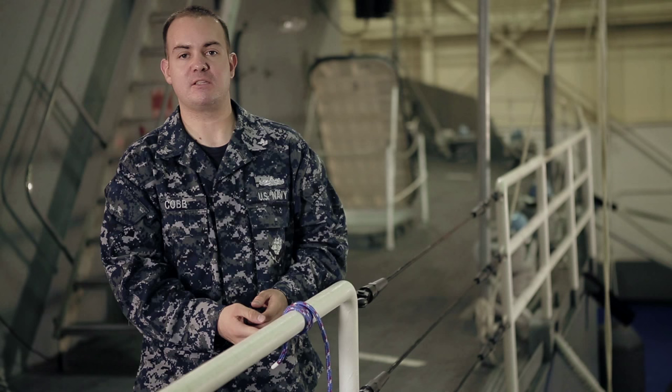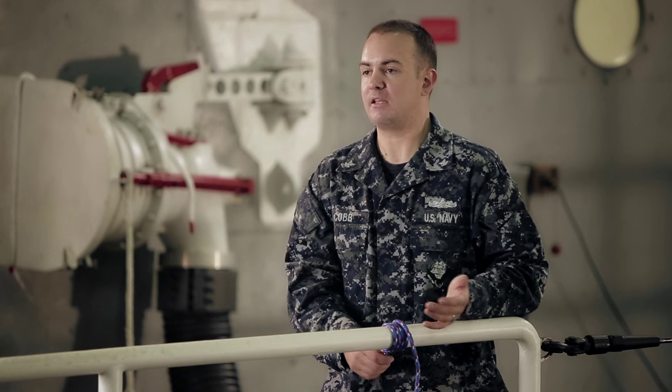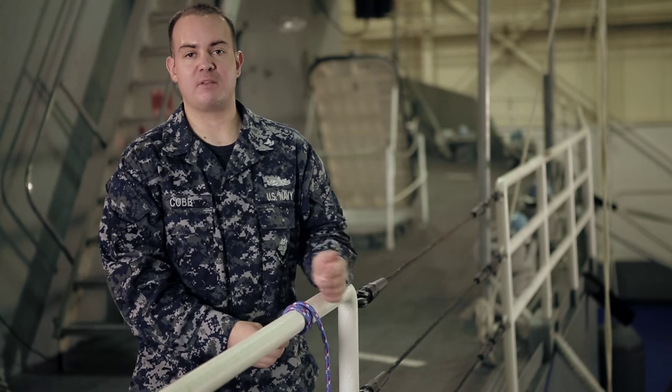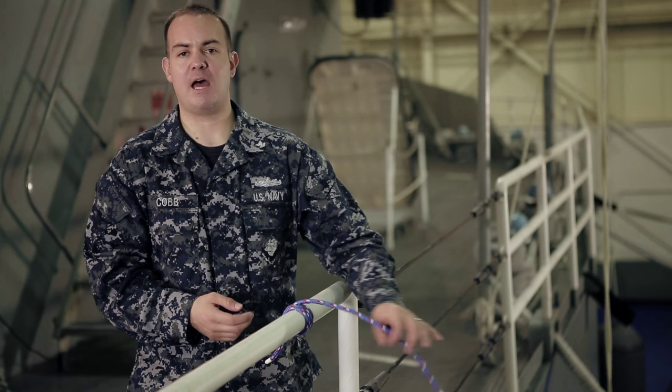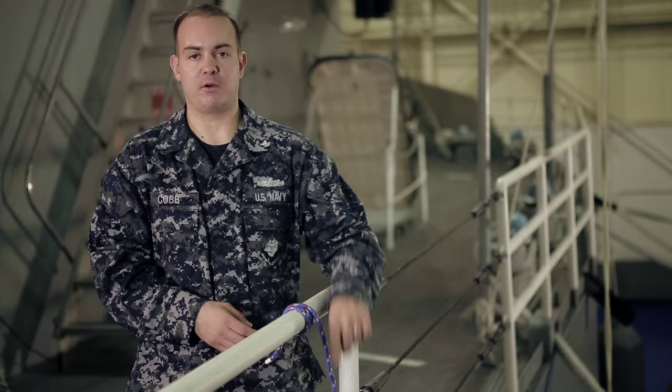The reason we use the clove hitch and the half hitch in the Navy is for fancy work — it makes it look nice. It's just a Boatswain's Mate tradition. In everyday life, something you can use the clove hitch and half hitch for is when you want to tie something to a fixed object or lower something down. You can do that clove hitch and half hitch for more support, tie something to the end, tie your bowline knot or whatever knot you have, and attach that thing to the end and lower whatever you're lowering.